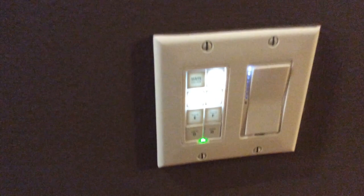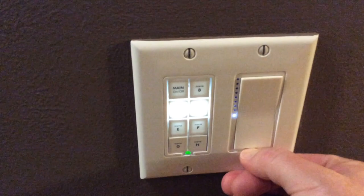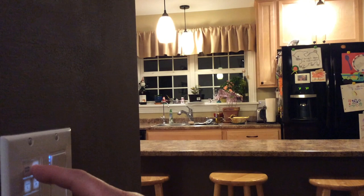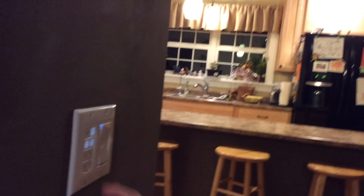That's linked. You can see that hitting B controls the island pendants. I went ahead and set the light switch over the sink to B as well. Now if I hit B you can see it turns off all the pendant lights, and B turns them back on. Using these keypad links it's a pretty easy way to set up scenes with different lights as part of your home automation.